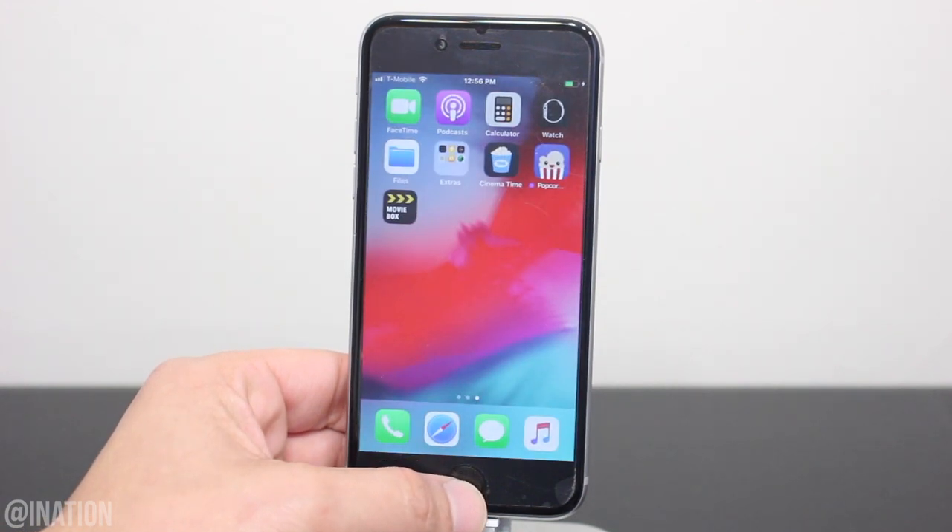I'll show you guys how to get one running the latest firmware without a jailbreak or a computer, plus you'll be able to mirror it to your smart TV.